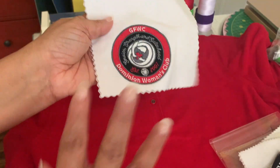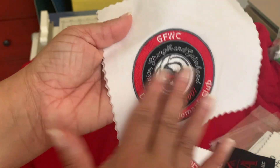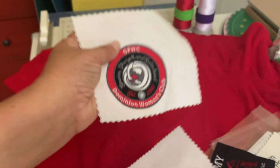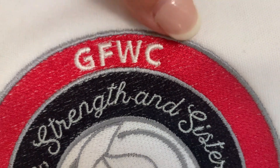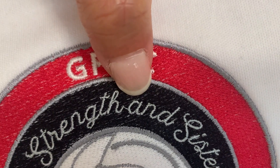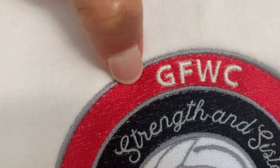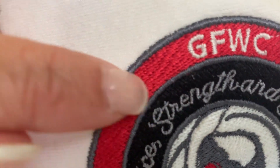Sometimes when people first start, they think: if I have something like this, I'll just stitch out the whole thing in 60 weight thread. No — you don't do that. When you do that, what ends up happening is you can see the back of the fabric showing through. I want you to pay attention to this red area and this black area — you can see the white of the fabric peeking through. See the white specks in the red? This area is all in 60 weight thread. Now I'll bring the other one back so you can see the difference.